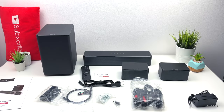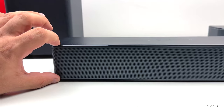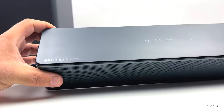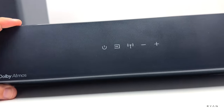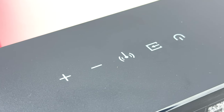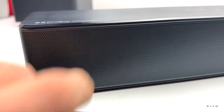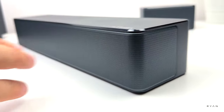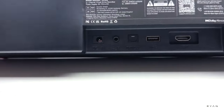If we look at the soundbar itself, you can see it's not very tall. It's bigger than the previous soundbar we tested, the S50. We can see the Dolby Atmos logo there and some touch buttons at the top. On this side we have the Ultimea logo, and on the other sides there's nothing.